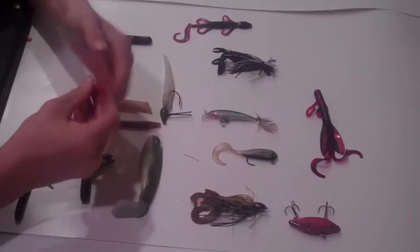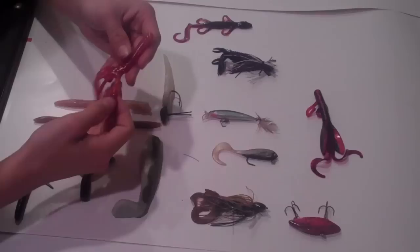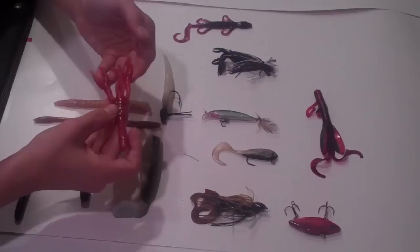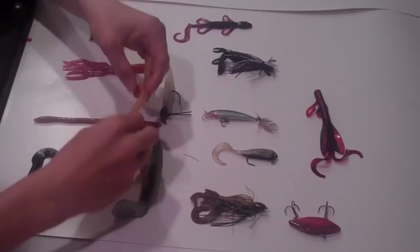I'll also throw some craws sometimes. This is a Big Boy Baits Summer Craw right here, and I'll throw them in red, purple, blacks — the more natural kind of colors. I'll just throw this Texas rigged, with maybe a Carolina rig, or just a bullet weight, or maybe rig it behind a jig head.